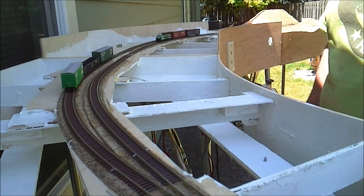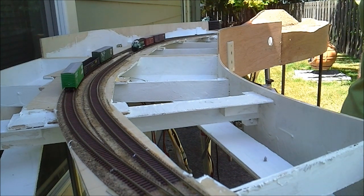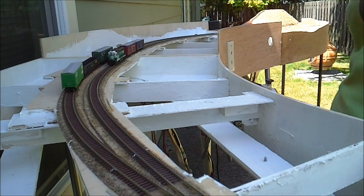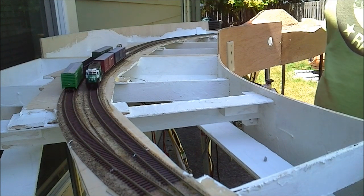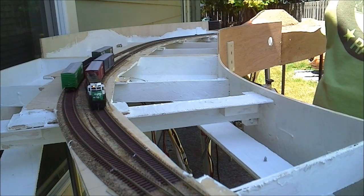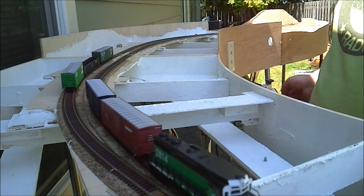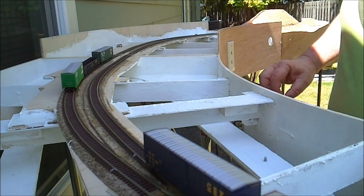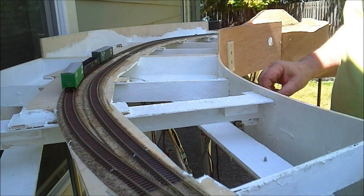The blue points work really well, and this will take some testing because this is the first time running it — its maiden voyage. Let's back it up.